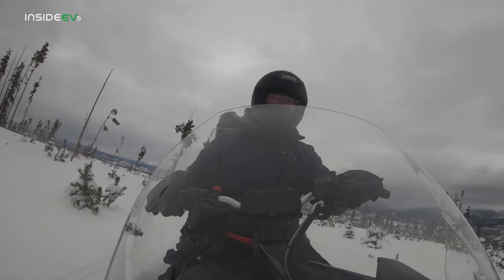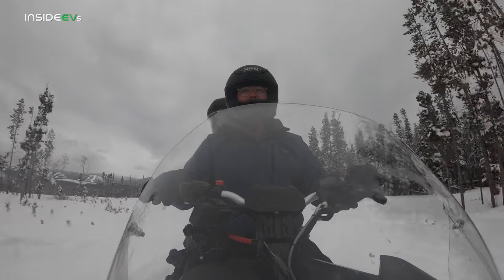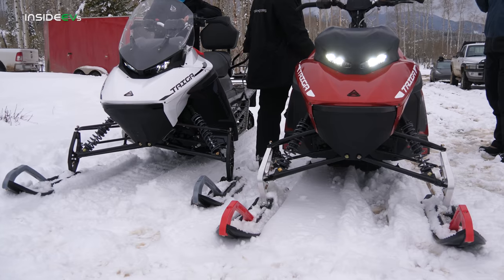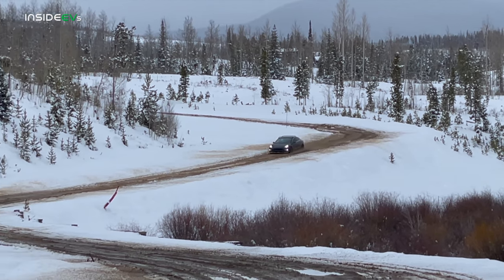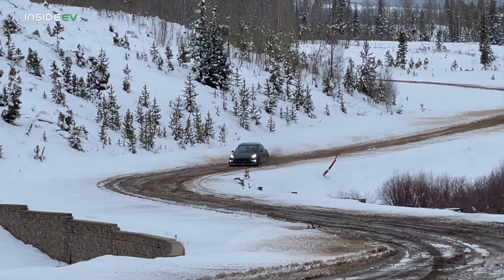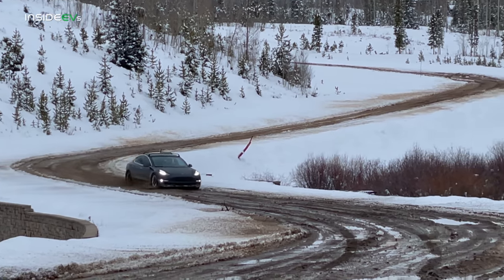We totally realized the Model 3 was not at its best. On pavement, though, it'd be really interesting to see the difference — if you'd like to see that, we can definitely arrange for that next season. Just wanted to give you a taste of these sleds at the tail end of the snow season here in Colorado. We had an absolute blast riding the Taigas for a day and even got some rally time in the Tesla Model 3. What a good time. Thanks for watching.